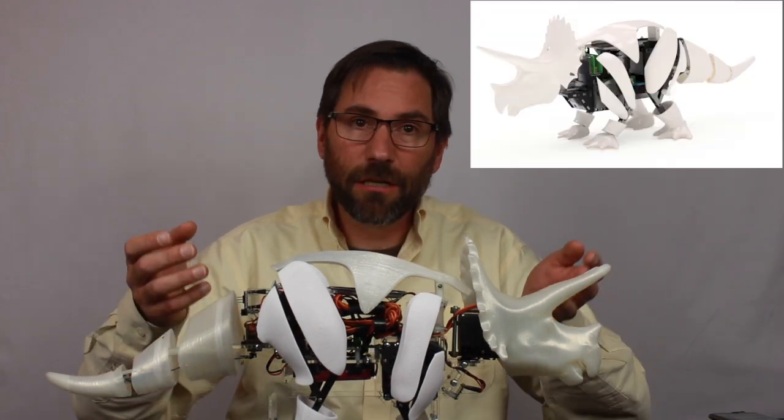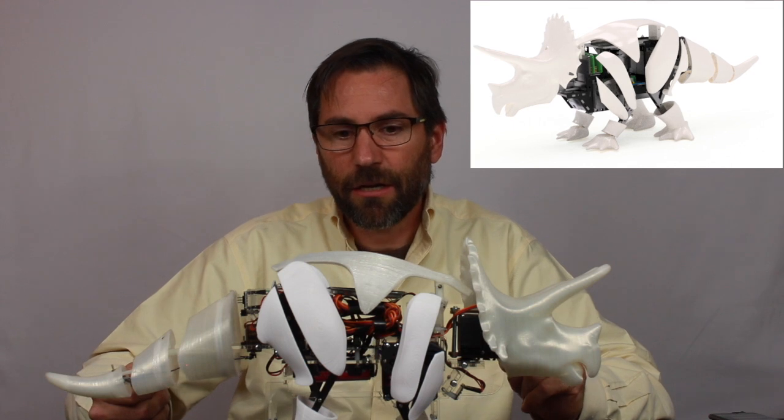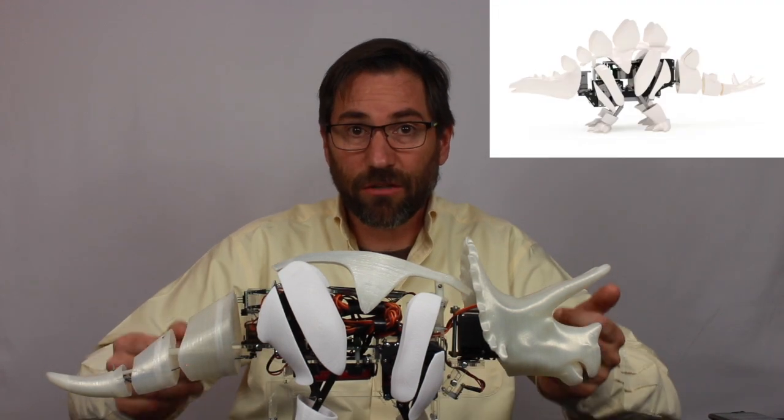The white shell parts will come in three different variations. The first is this triceratops that we see here. The second is a dragon. And the third would be a stegosaurus.